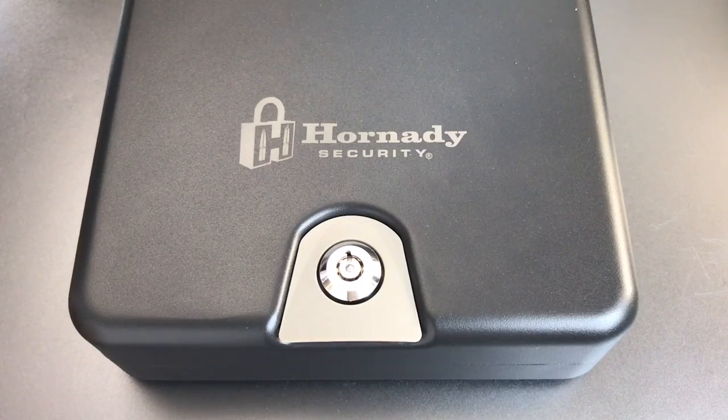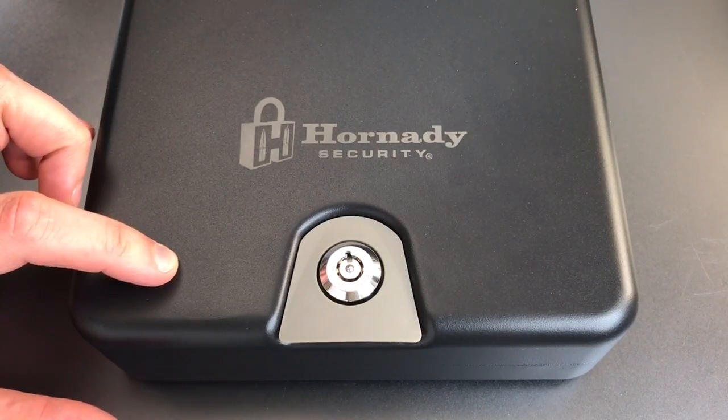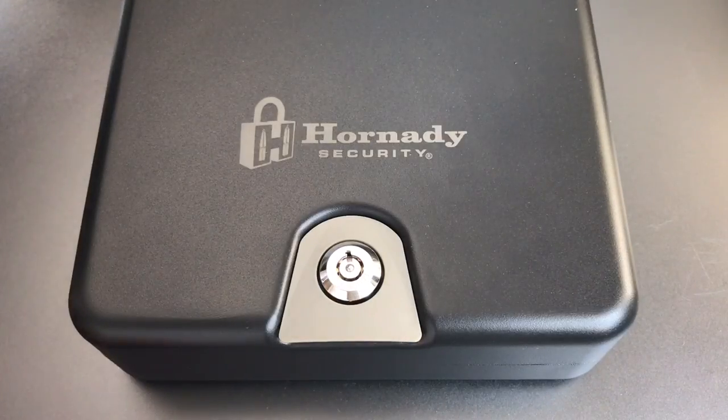This is the Lockpicking Lawyer, and what I have for you today is the Hornady Tri-Point Lock Box. This is designed to be a form of secure handgun storage. It's a relatively simple product — just a 14-gauge steel box with a locking mechanism controlled by a 7-pin tubular core.